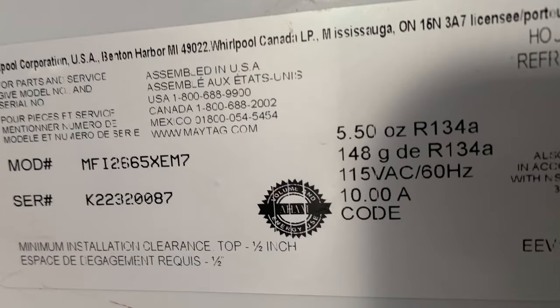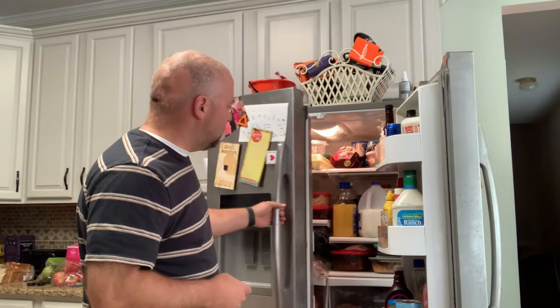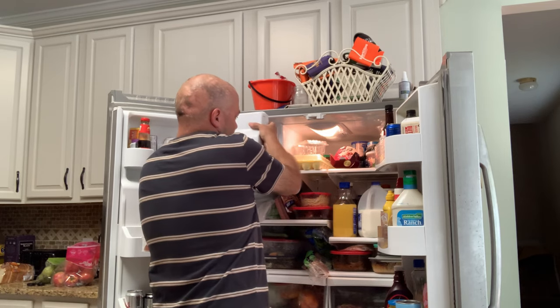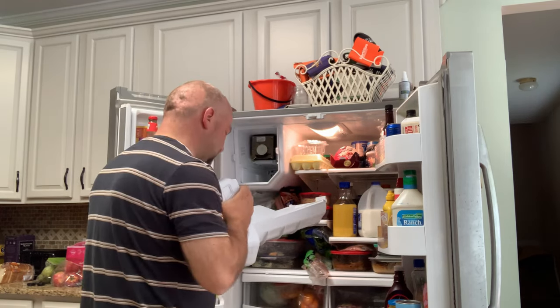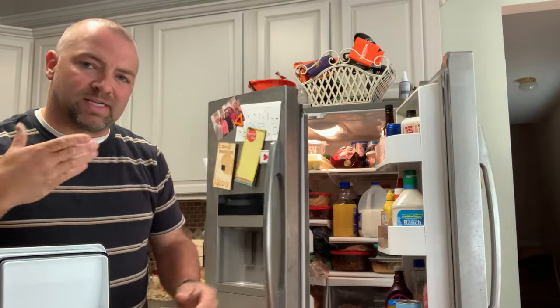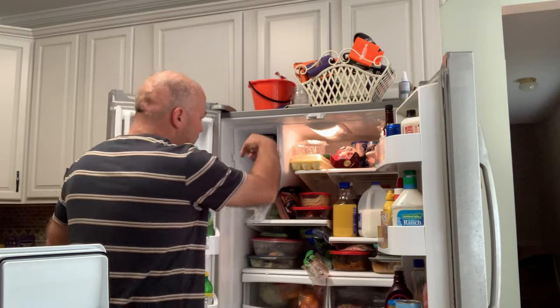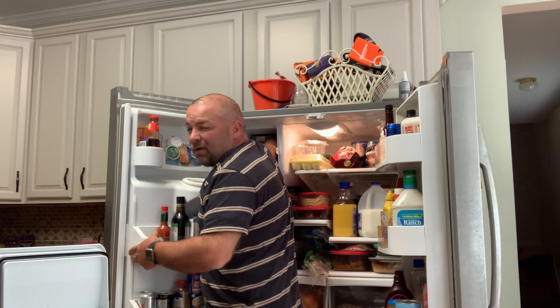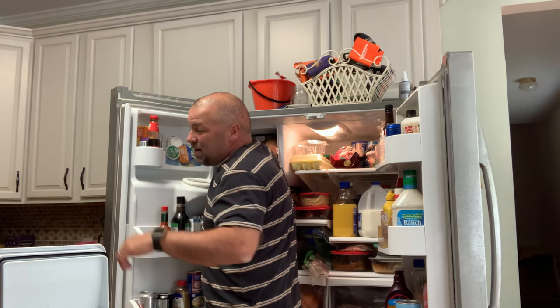A couple of key things to know about this ice maker. The refrigerator I'm working on is a Maytag MFI 2665 XEM7, in case you're wondering and you are trying to match model for model. One of the tricks I've found is reaching in there and seeing if you can feel if there's actually water in the ice maker. I'm putting my fingers up here and trying to feel whether or not there's water inside. In my case right now, there is not water in there.